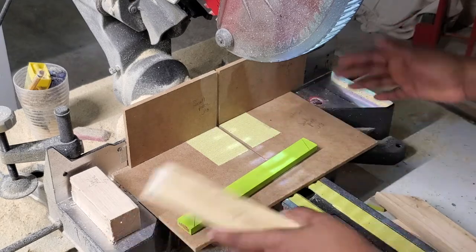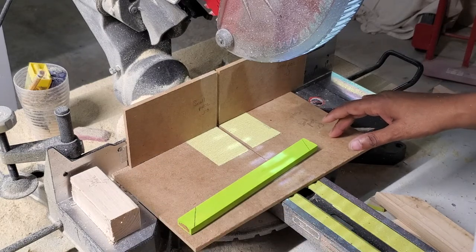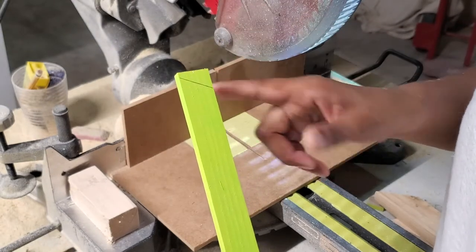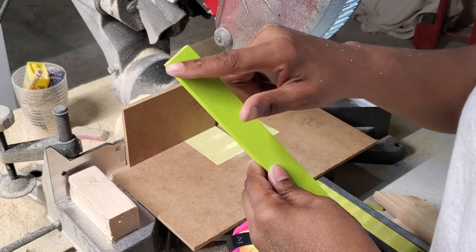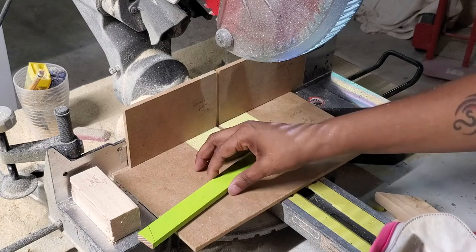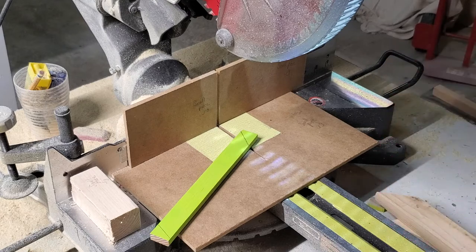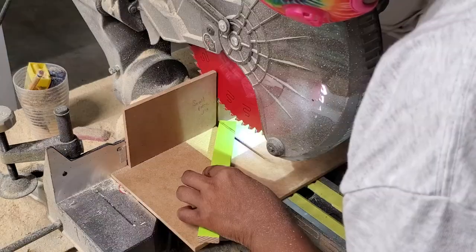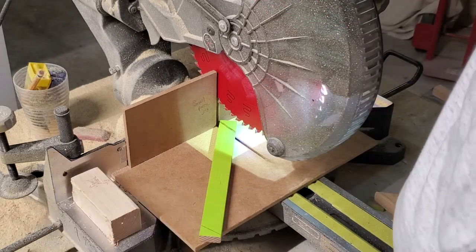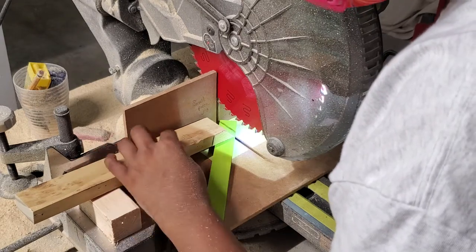The sticky sandpaper comes in a roll from Amazon and I'll leave a link below. I've marked the butterfly template on the wood and I'm going to cut off this angle on one end and the angle on the other end. That's why this jig is handy — I can hold it wherever I want and cut at whatever angle safely, just line it up.